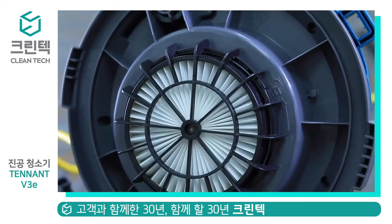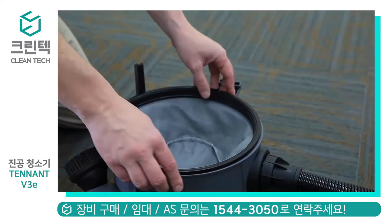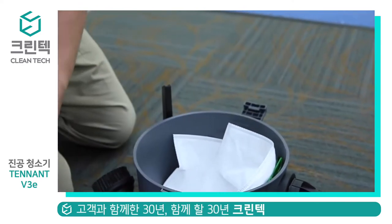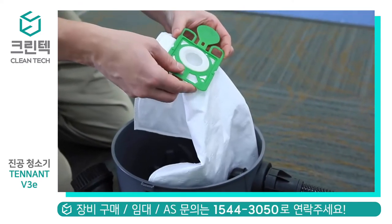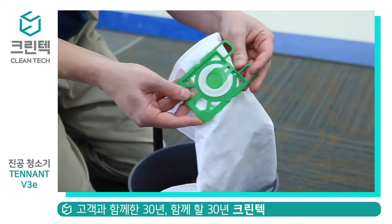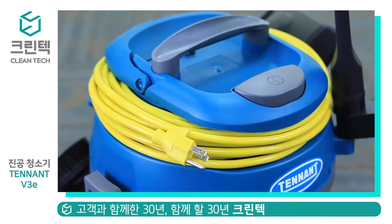The dust tank and 1200 watt motor area are separated by the first filter to prevent dust from passing through. HEPA filtration from the bag is standard and offers enhanced indoor air quality. The HEPA fleece bags are standard, but paper bags are optional, whichever is preferred.